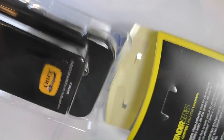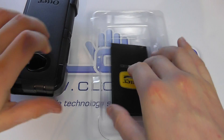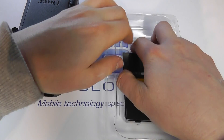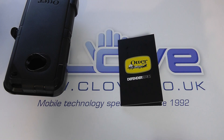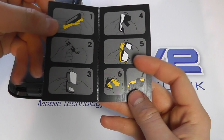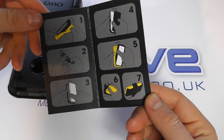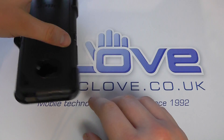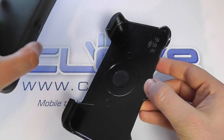Here it is out of the box. First things first, we've got this little guide to show you how to fit the HTC One into the Defender case. There are three parts of protection to the Defender case.